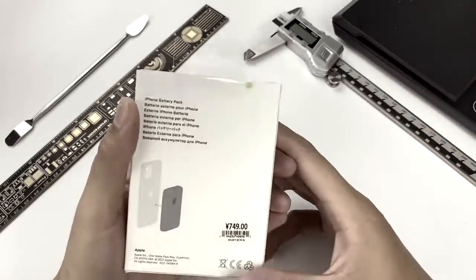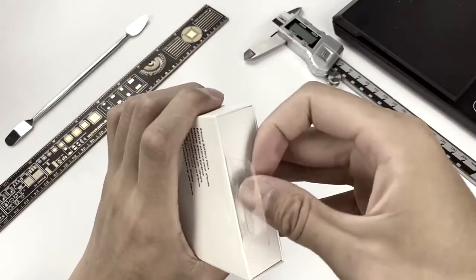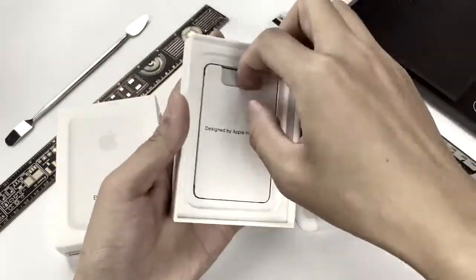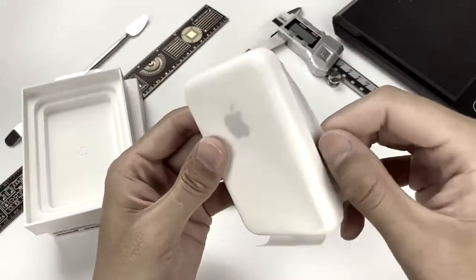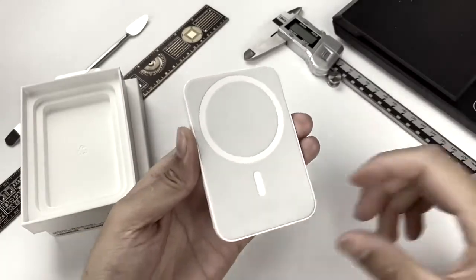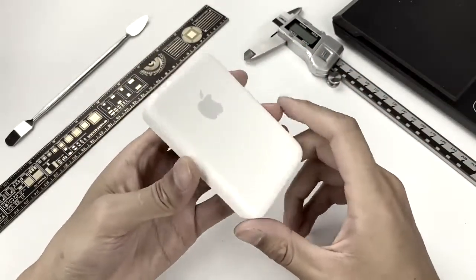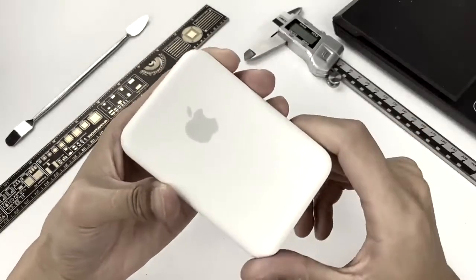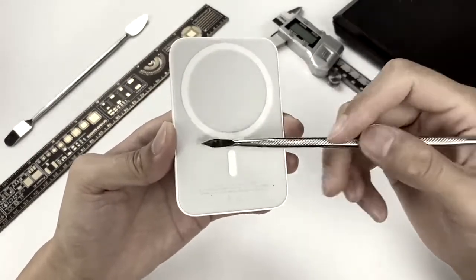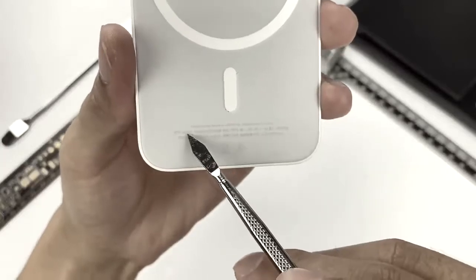Let's unpack the box first to see what's inside. A paper protective film is used to protect the MagSafe battery pack from scratches. There are also some documents except for the product. This product adopts a plastic, pure white case with rounded edges. It will be comfortable to hold and reduces scratches. The matte surface can also reduce fingerprints. The other side that attaches to the phone is grey, and the circle is the wireless charging area with built-in magnets — it can easily attach to the phone.